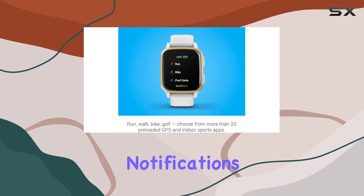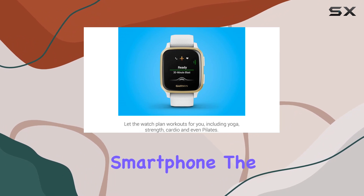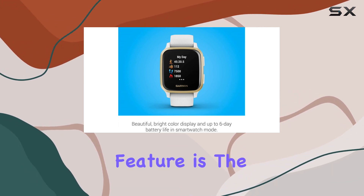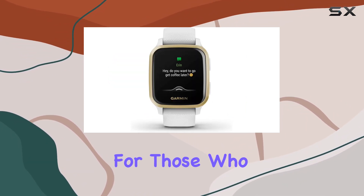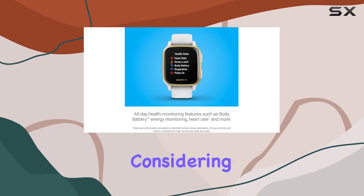Never miss important notifications with smart alerts directly on your wrist when paired with a compatible smartphone. The Garmin Pay contactless payments feature adds a layer of convenience, allowing you to leave your wallet at home. One standout feature is the impressive battery life, offering up to 6 days on a single charge.